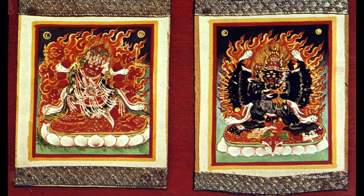Here are two of the miniature paintings called Tsakli. They're probably about three by four inches — very small. These have a little bit of brocade around them. Two wrathful deities; it looks like Vajrabhairava on the right.